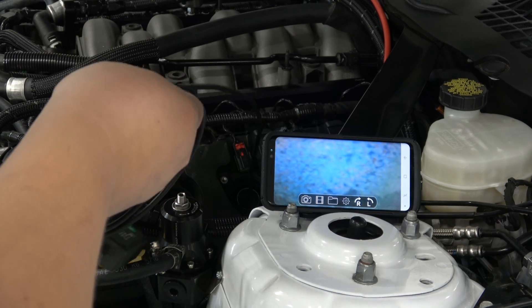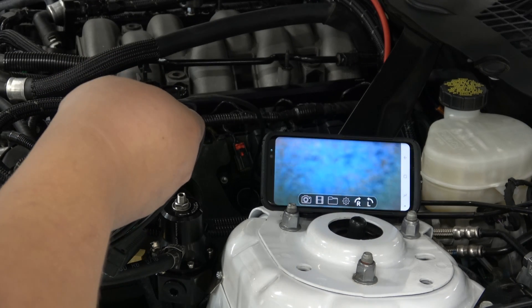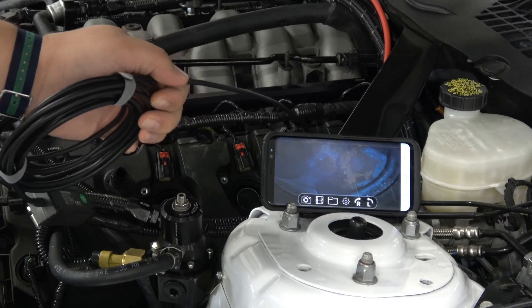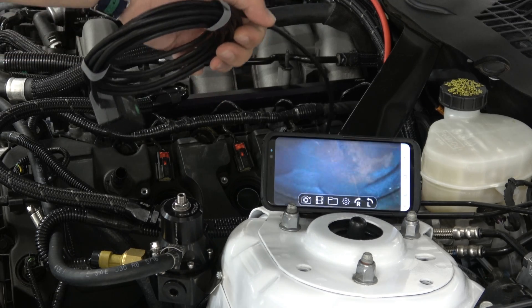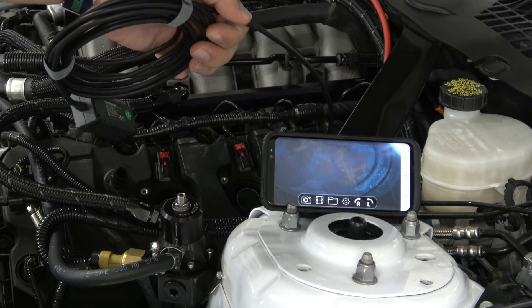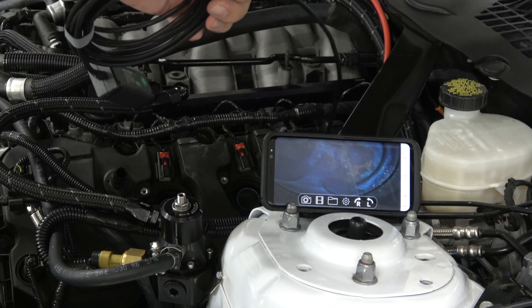This one's all the way up — that's me hitting the piston. See some orange from the race gas. That gives us a much better view. Looks all right to me; I don't see any chipping or anything real obvious. We'll check out this last one on this side.